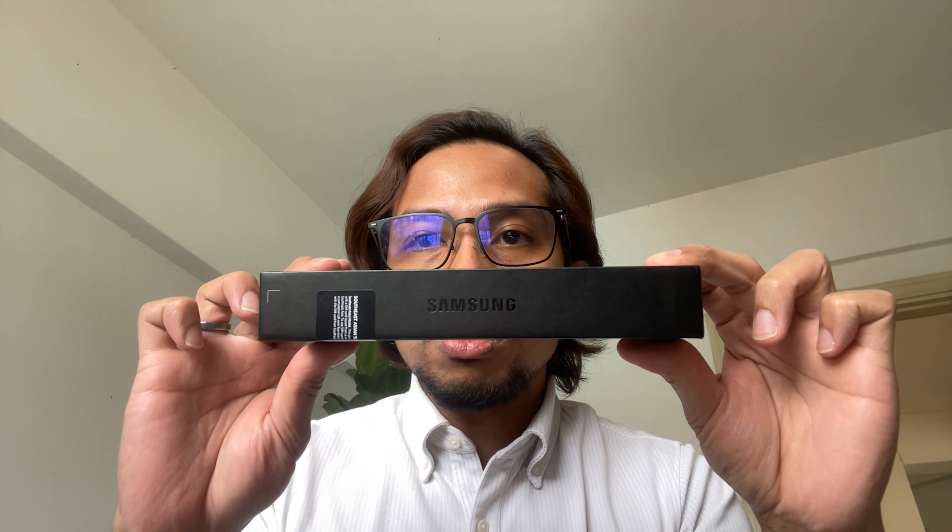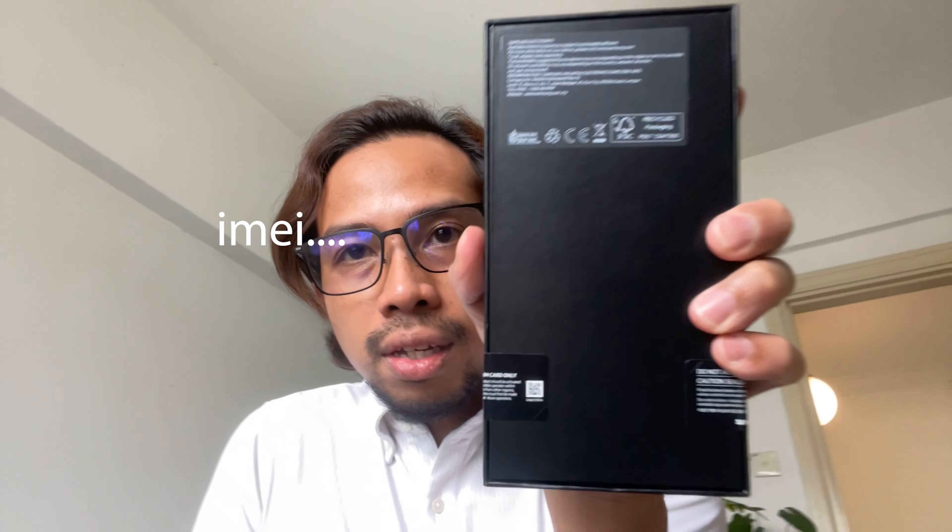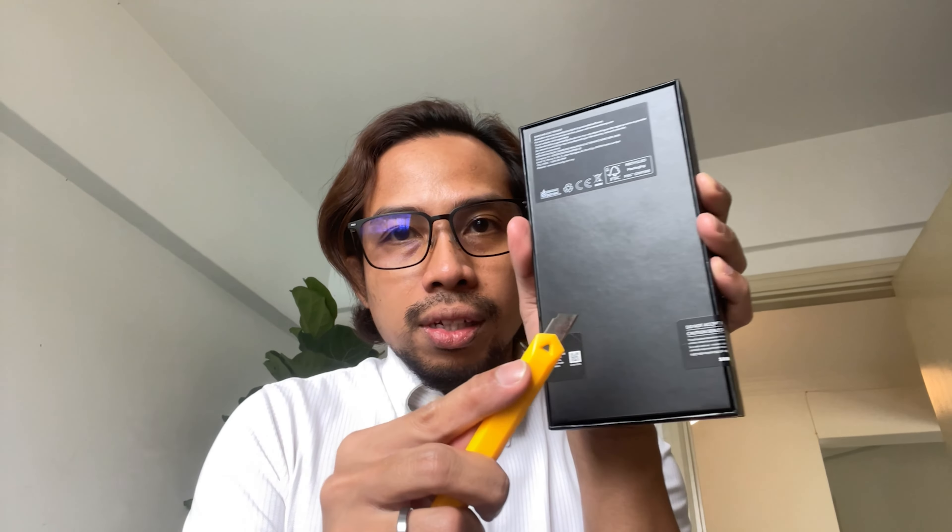Just have a quick look at the box. At the front you have 'Galaxy S22 Ultra' and 'Samsung.' On the side you have 'Samsung Galaxy S22 Ultra' and some IMEI information, and at the back a few more details. So let's go ahead and unbox this.